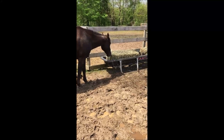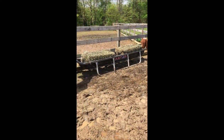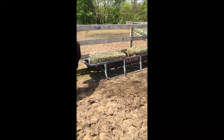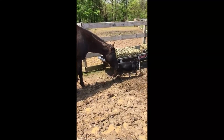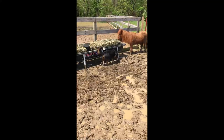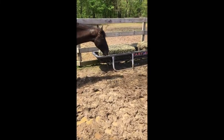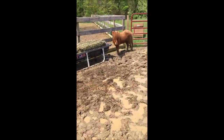I just put the bales in and as you can see they are eating already. The slow-feed netting should make the hay last longer and keep them occupied because they kind of get bored down here. We'll see how durable the bags are and whether my little system works with the metal clips attached to the bottom so they don't pull the bales out of the bunk. I'll do a follow-up review in a week or two.